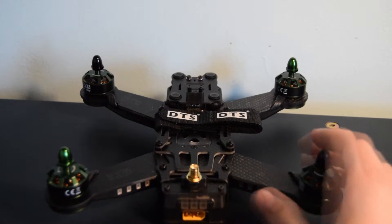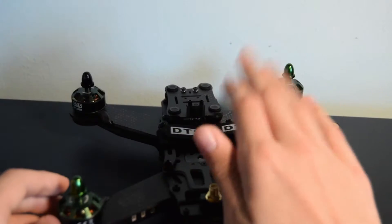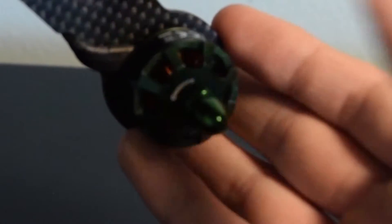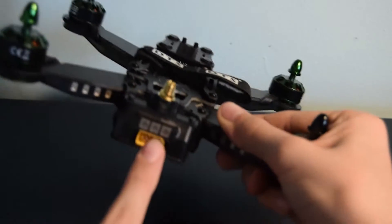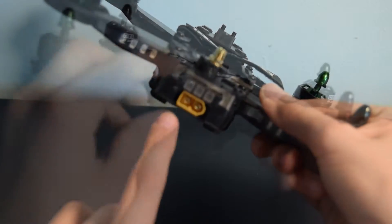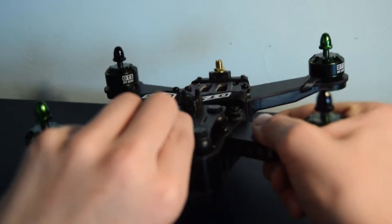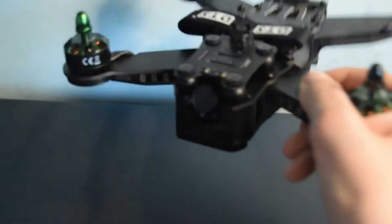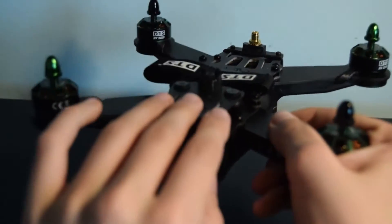Let's talk about the quadcopter. You've got LEDs on the back and front arms for orientation. You've got your battery strap. There are DTS branded 2350 KV motors labelled with arrows indicating which direction they spin. Your right hand circularly polarised antenna goes on here. There's an XT60 connector for your 1350 4-cell or 3-cell battery. On the front there's an FPV camera that can be angled up and down so you can fly looking level or on a tilt to fly faster.